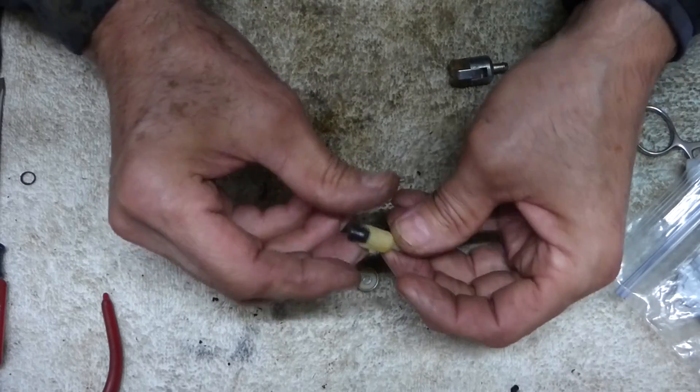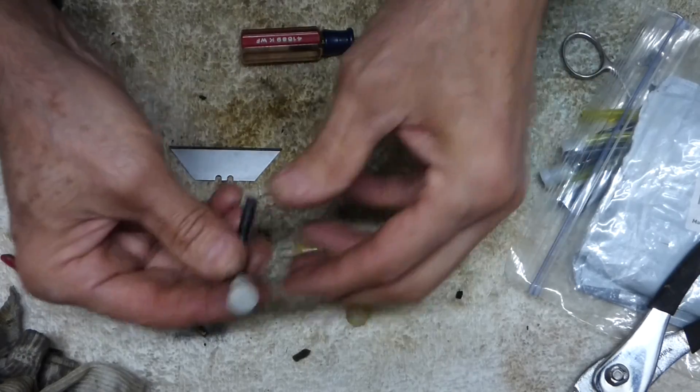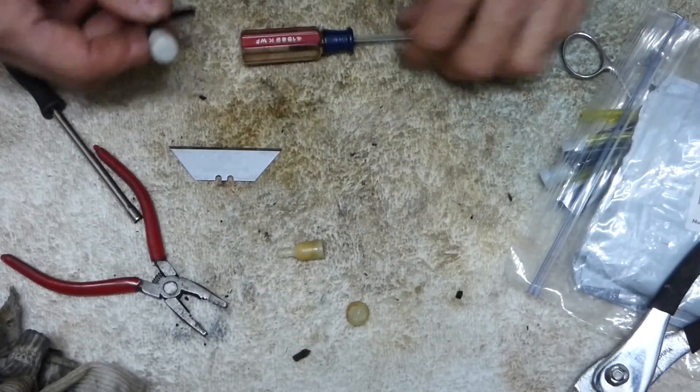You can take that out, clean it, make sure that rubber vent's not all dried out. Anyways, might help somebody if you don't have the parts around like I do.